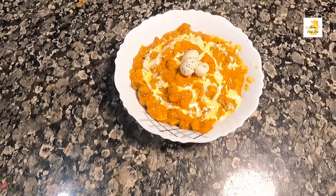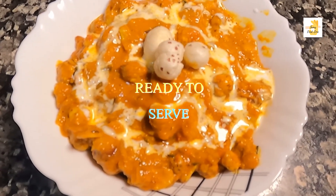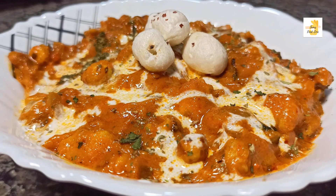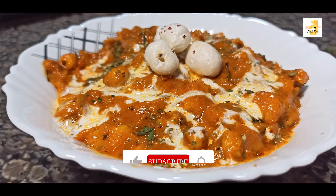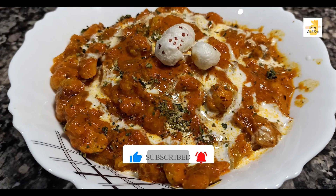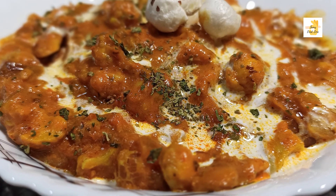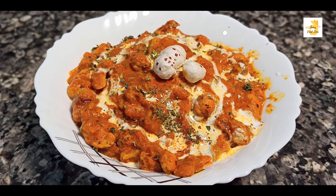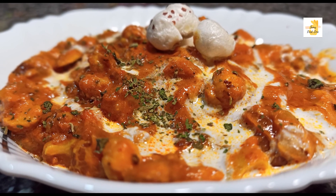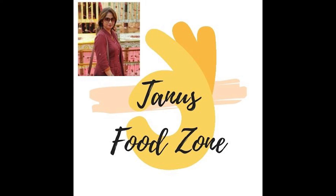The makhana masala gravy is ready. You can serve this with roti, parota, luchi, or rumali roti — it tastes very good with all of them. This dish has calcium and less calories. If you like this recipe, please like, share and subscribe to my channel. Thank you for watching.